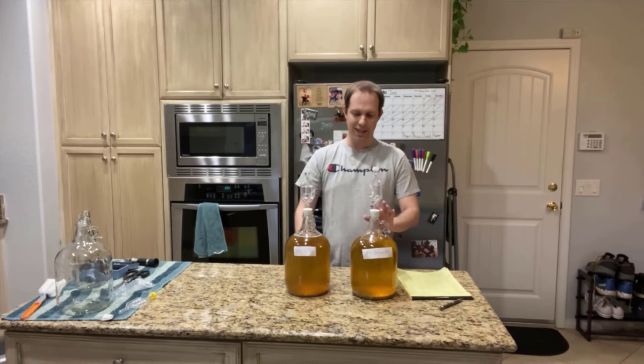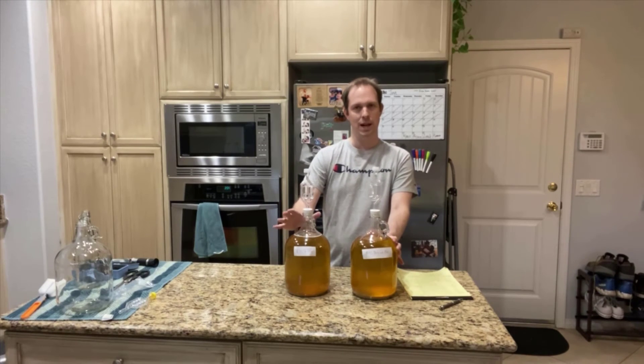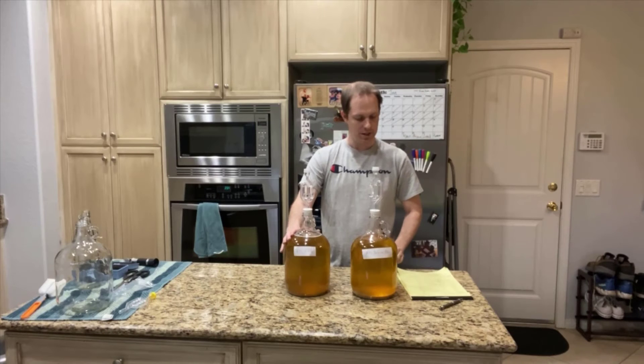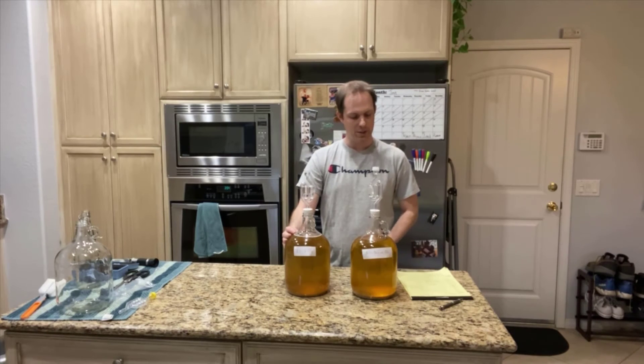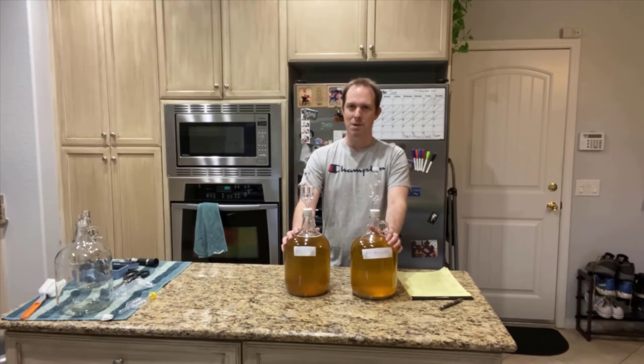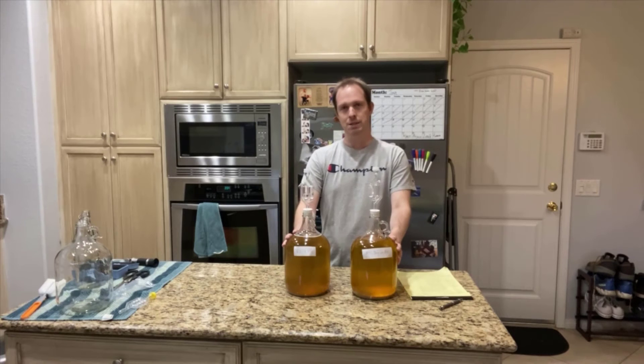For both of them, they started getting a little bit more active again. But the K1V116 got way more active than the Belgian yeast — the wine yeast basically started going crazy. But interestingly, it leveled out only about 0.001 less than before, ending at 1.032, whereas the Belgian yeast ended again at 1.036. I wonder if I had done more of a step yeast nutrient addition, it may have gone a little further, but that's for another experiment.